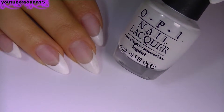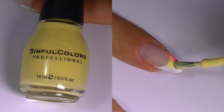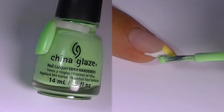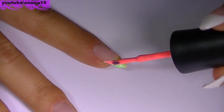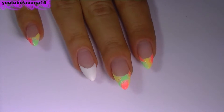I begin with a white French manicure which will make the other colors stand out. Here I begin applying randomly the three neon colors and with a very small dotting tool, I blend a bit the two colors to get rid of the harsh edges. I did this on all of the nails except the ring finger.